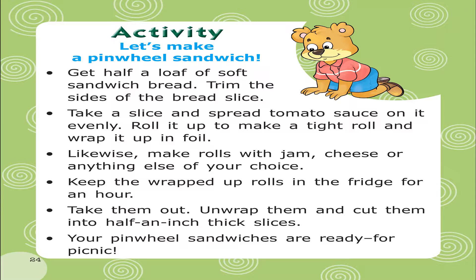Likewise, make rolls with jam, cheese or anything else of your choice. Keep the wrapped up rolls in the fridge for an hour. Take them out, unwrap them and cut them into half an inch thick slices. Your pinwheel sandwiches are ready for the picnic.